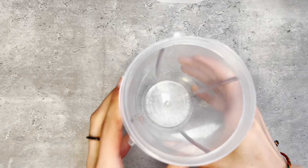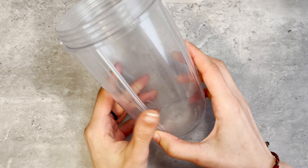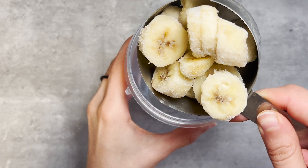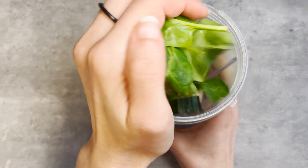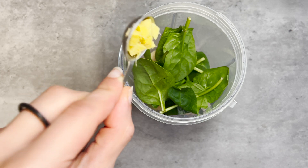My tea has cooled and now we're going to begin adding our ingredients in a blender. Today I'm using a Nutribullet 600. The first ingredient you're going to need is one cup of frozen banana slices, two to three slices of cucumber, a handful of baby spinach, half a teaspoon of minced ginger root, and a tablespoon of oats.